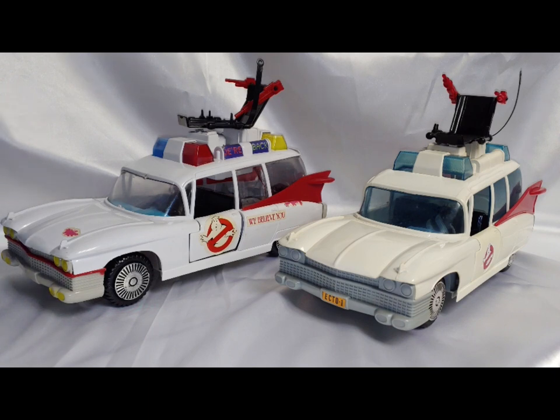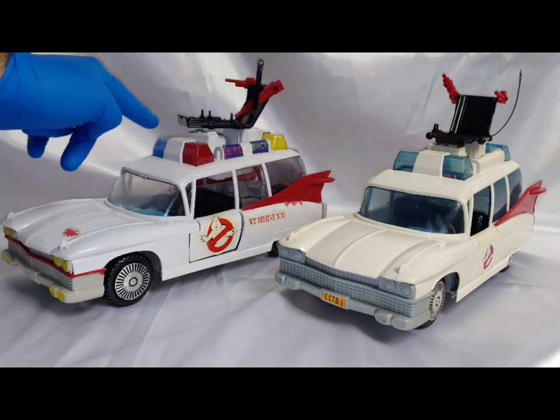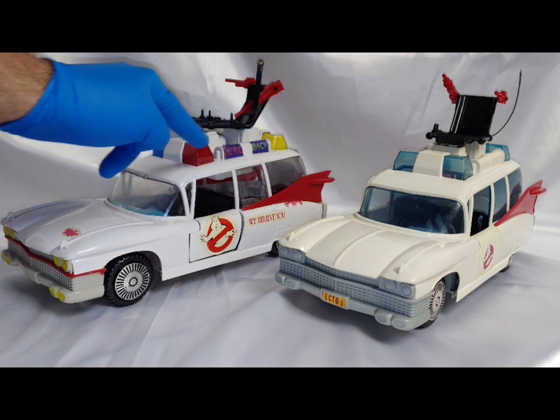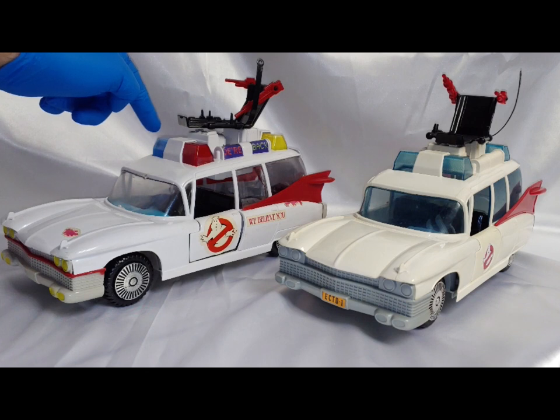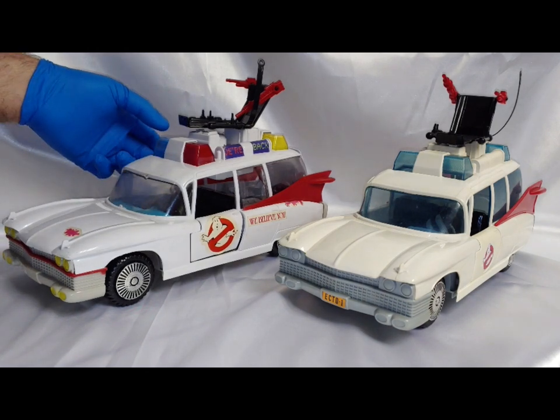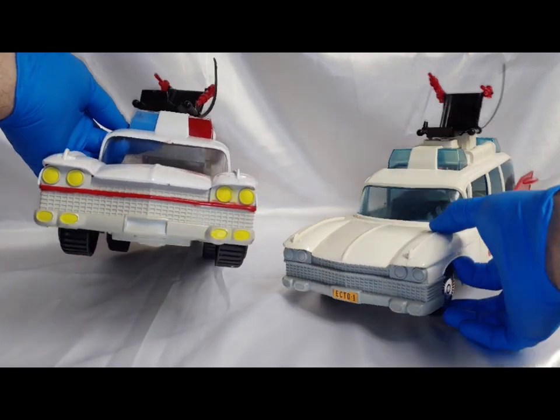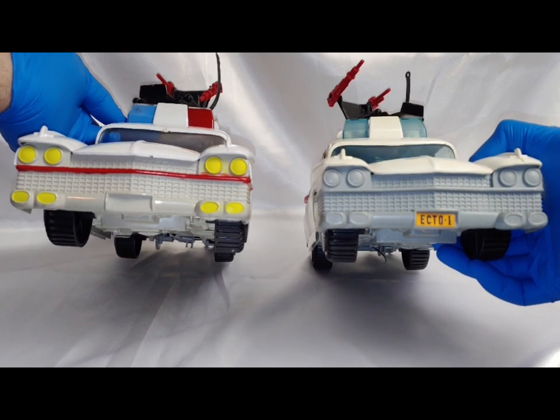You'll notice light color variations here, and I'll go into that a little bit later. That's one of the first differences you'll notice, and then comparing the fronts of the two vehicles.